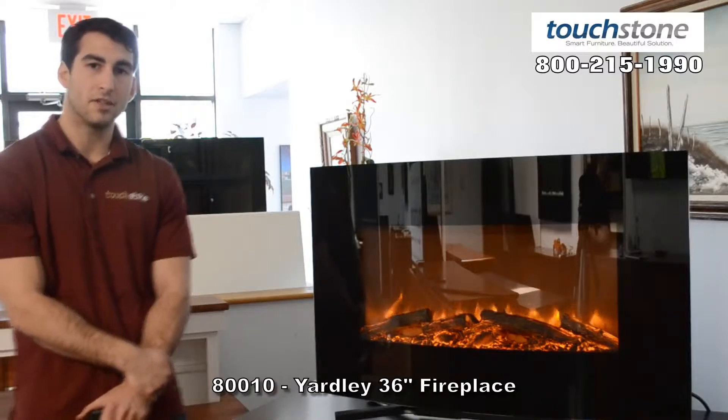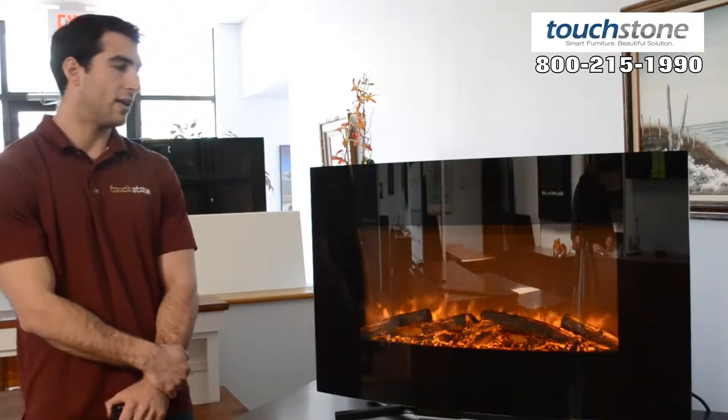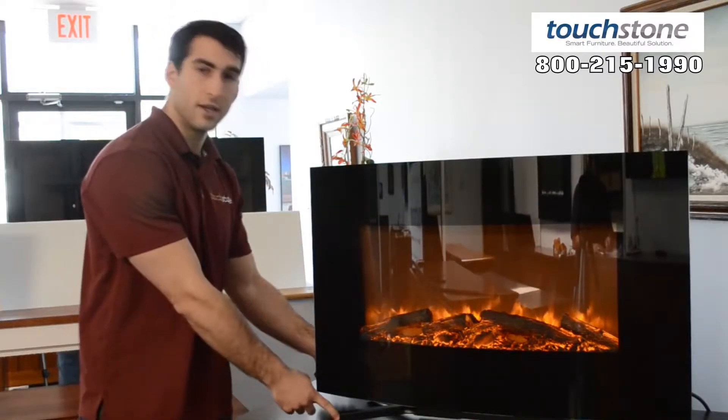I'm going to go over the dimensions first with you. It's 35 and a half inches wide by 22 inches tall, and it's five and a half inches deep from front to back if wall mounted, and the stand is nine inches deep.